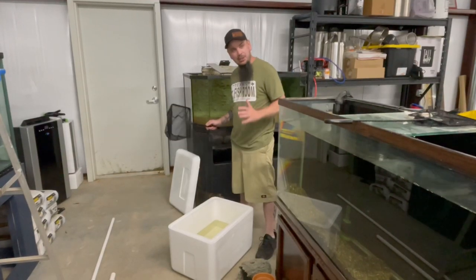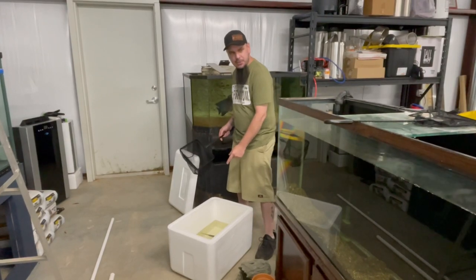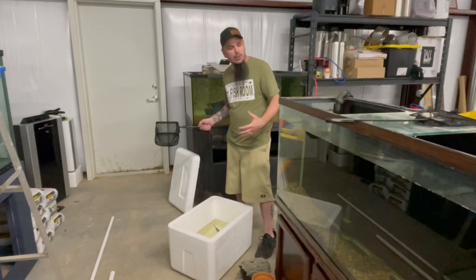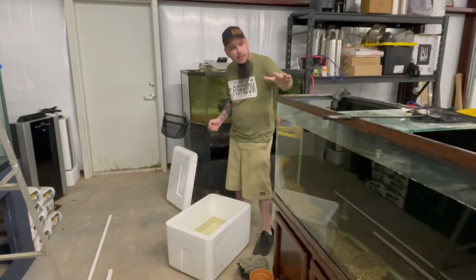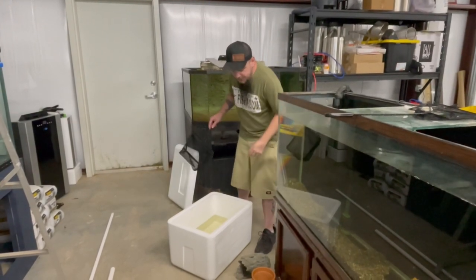This guy, when I picked him up, he was in a little five gallon bucket — they had him sitting in there for a little while. We moved him to the cooler just to get him in something a little bit more manageable for us. Now what I'm going to do is this is just temporarily until we get one of the big tanks up and going. Just a 100 gallon — we'll go through the quarantine and let's get this guy out of here.